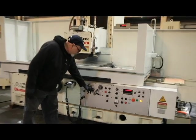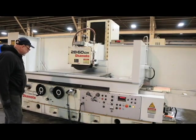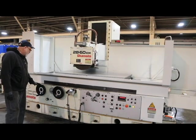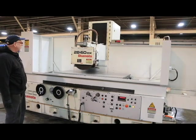This here is for your dresser going across the wheel on the top, and the knob on the inside controls the speed of that. This is your cross-feed hand wheel and this is your longitudinal hand wheel. When the machine is not being used hydraulically, this is engaged and you can move the table by hand.